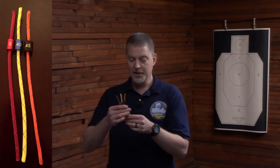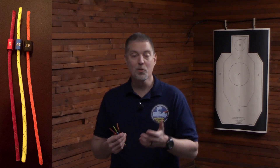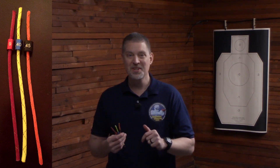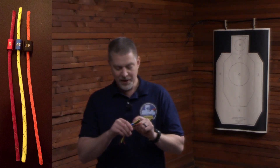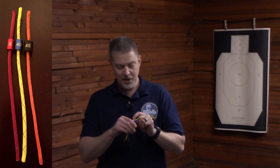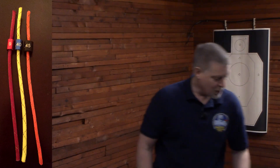I've got a patented device here called Dry Fire Cord, and they're handmade in North Idaho, and it will help you with all three of those situations. They come in 9, 40, and 45. They're anodized aluminum, color-coded, and marked with the caliber on them. Here's how it works.